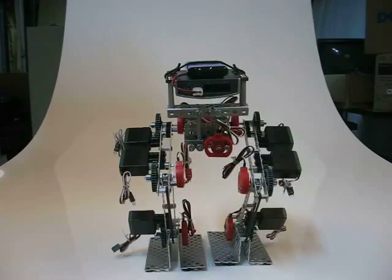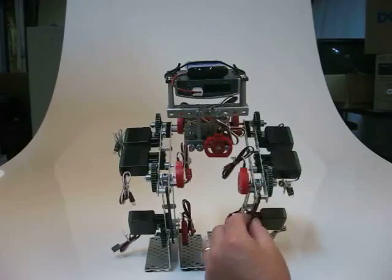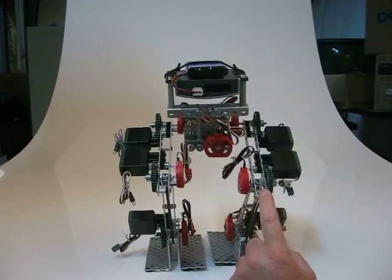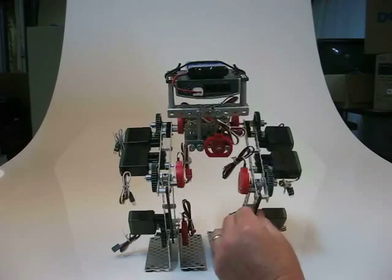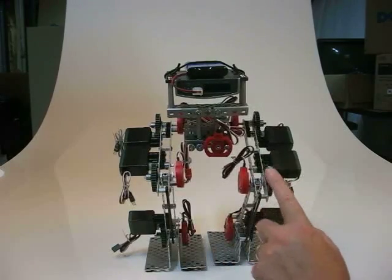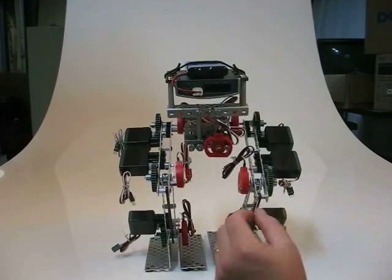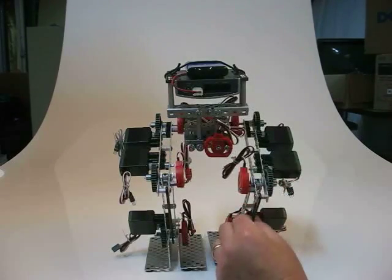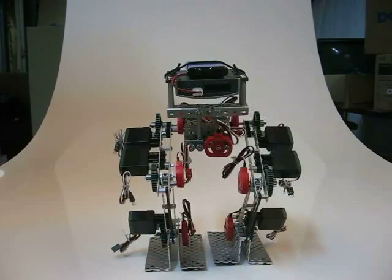For the ankle joint, the robot has two elastic bands running from the knee joint to the ankle joint. This helps support the weight of the robot so that the ankle joint does not take the full weight and keeps the load off the servos. We'll be adjusting this tension to make sure the robot is well balanced.